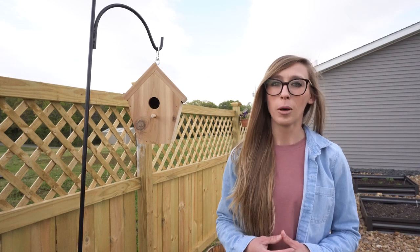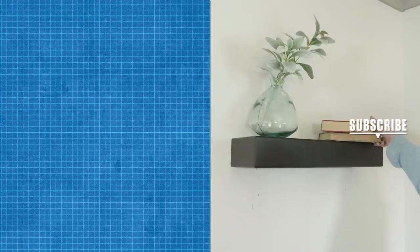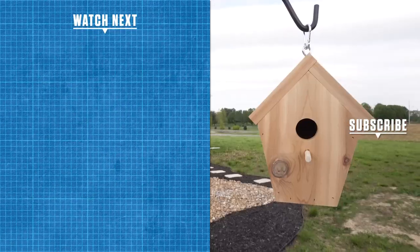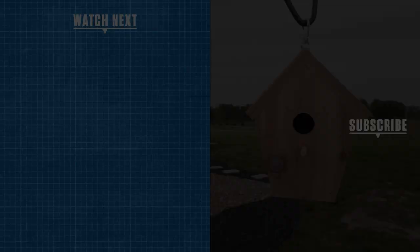I hope you've enjoyed this project, and thanks so much for watching this episode of Pop Projects. Let me know how it went in the comments below, and be sure to subscribe so you don't miss out on any other projects I'm doing with Popular Mechanics. We'll see you next time.